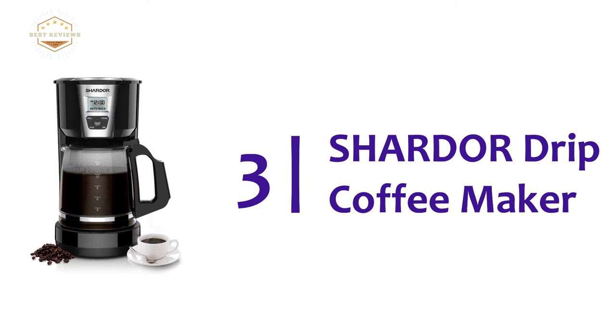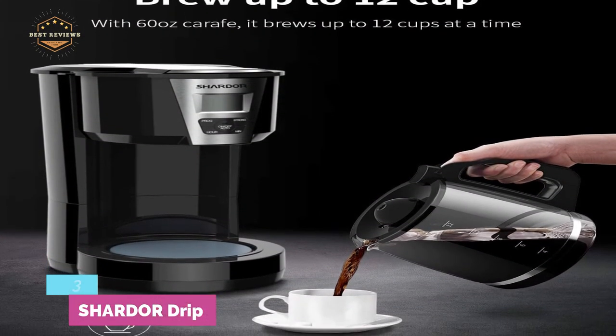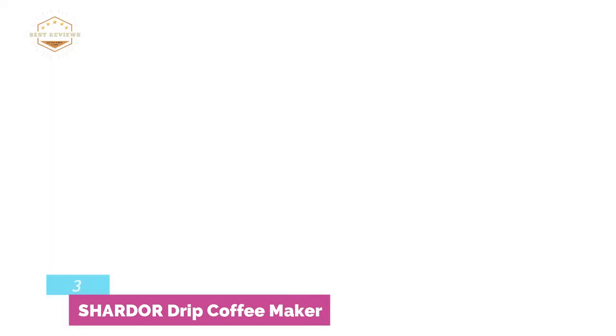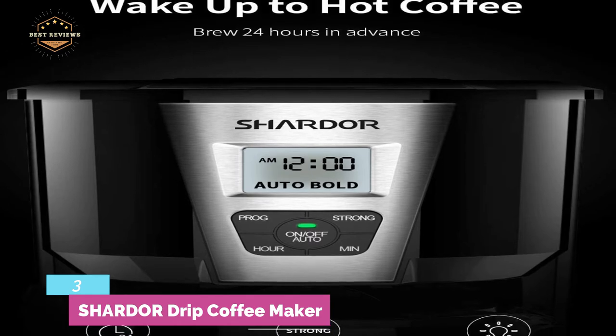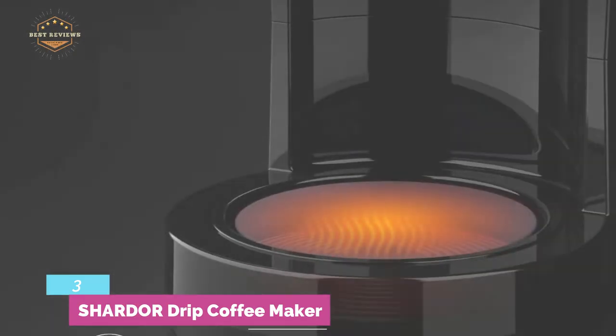Item number 3 is the Chardaire Drip Coffee Maker. With a 60-ounce carafe, this drip coffee maker can brew up to 12 cups. Wake up to hot coffee as it brews 24 hours in advance, and it can keep coffee warm for 2 hours. Its coated warming plate is safe and efficient.